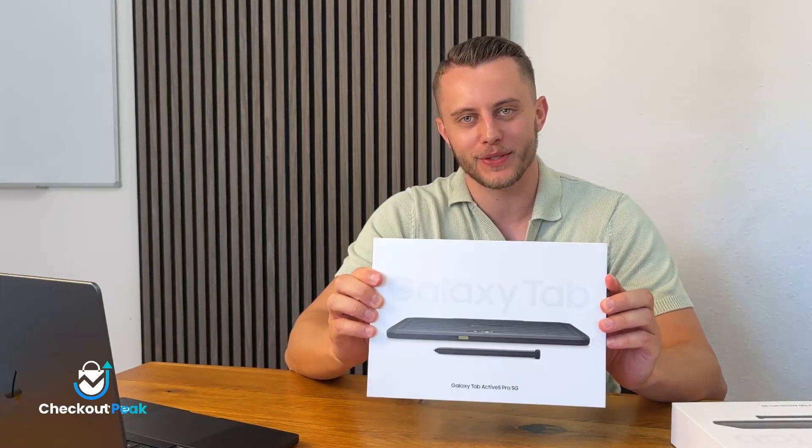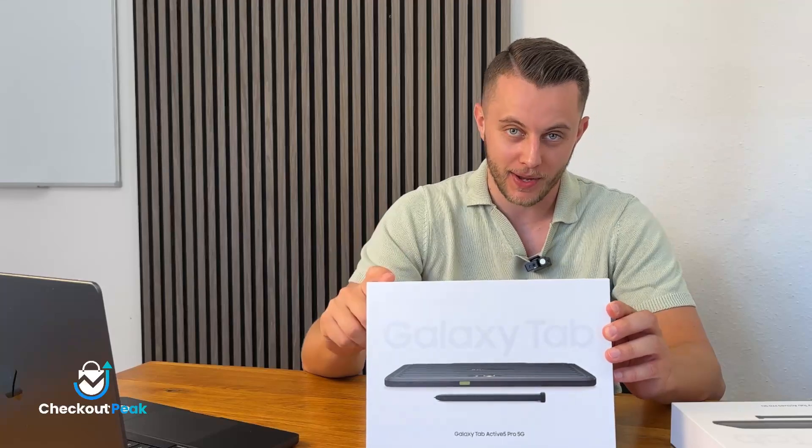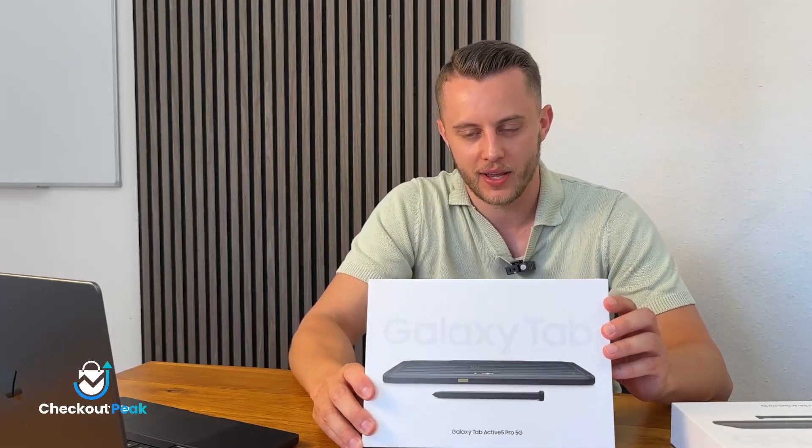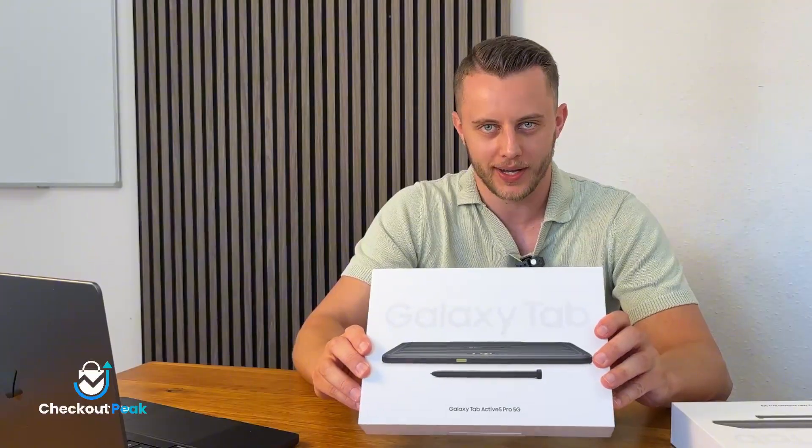This is the brand new Samsung Galaxy Tab Active 5 Pro. This is tough. It is smart and ready for any challenge — the perfect fit for SAP Customer Checkout. Let me show you why.